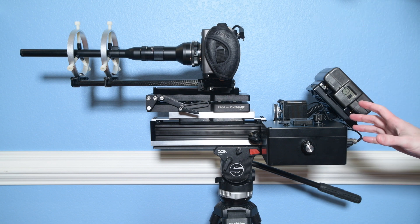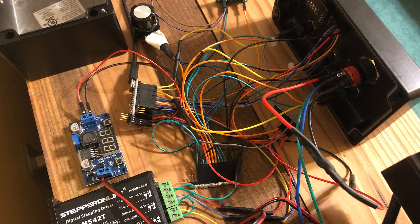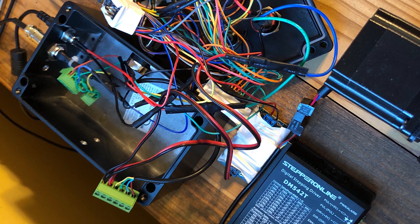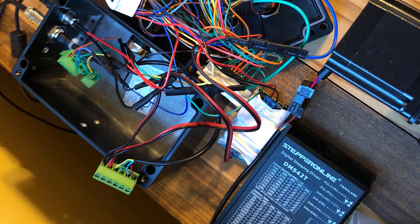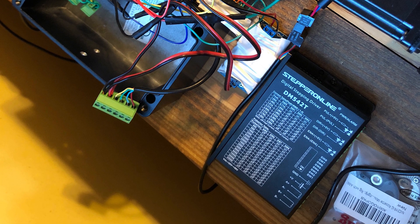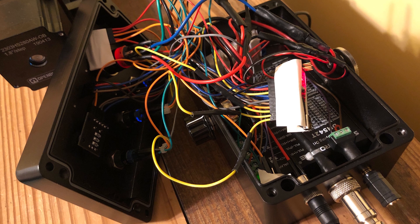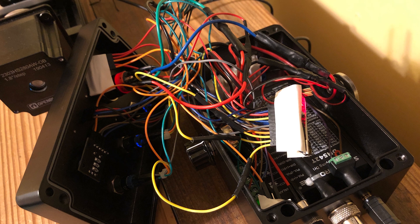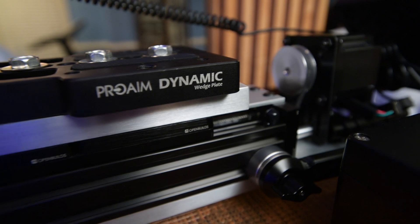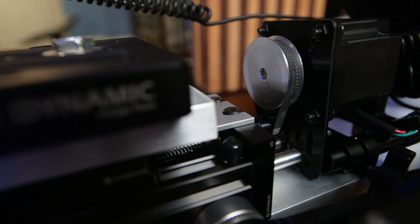There's a gold mount battery that powers all of this for several hours, and the brains of the operation is this control box which I built myself. Inside the box is an Arduino Nano with quite a bit of programming on it. The actual device that moves the stepper motor is a DM542T stepper motor driver. What is absolutely essential to all of this working is that the driver can do a high number of what are called micro pulses. When you have the stepper rotating, it moves in pulses — that's how stepper motors work.